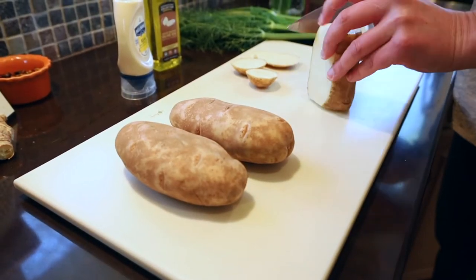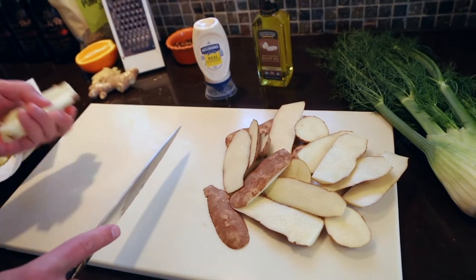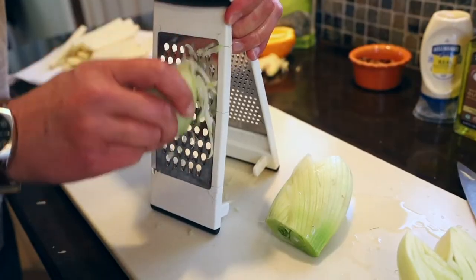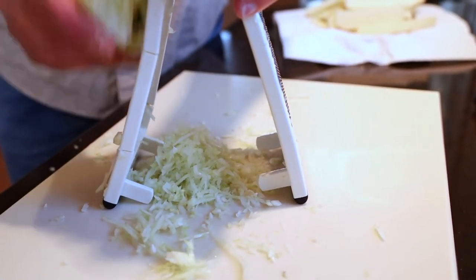Yukon golds and russets are the best for frying, and I'm going to cut these up in nice large rustic matchsticks. Get as much water out as possible, and I'm tossing them in a little bit of cornstarch, which makes them even crunchier. For added complexity, I'm going to top this dish with some fennel, both fried and caramelized.